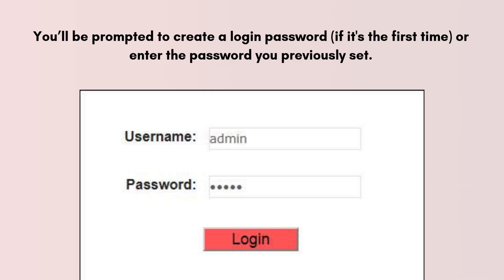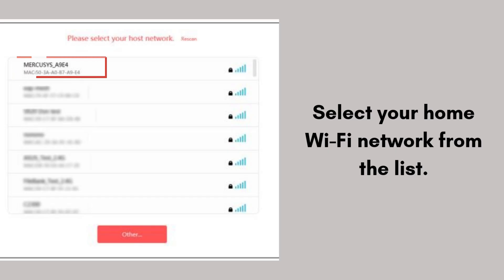You'll be prompted to create a login password if it's the first time, or enter the password you previously set. Once logged in, the extender will automatically scan for nearby Wi-Fi networks. After a few seconds, you should see a list of available networks. Select your home Wi-Fi network from the list.